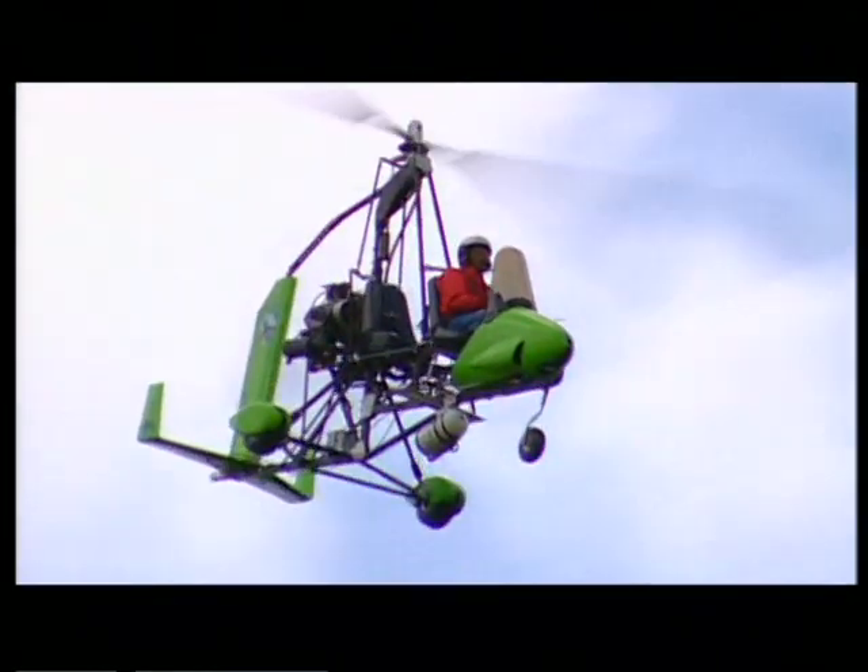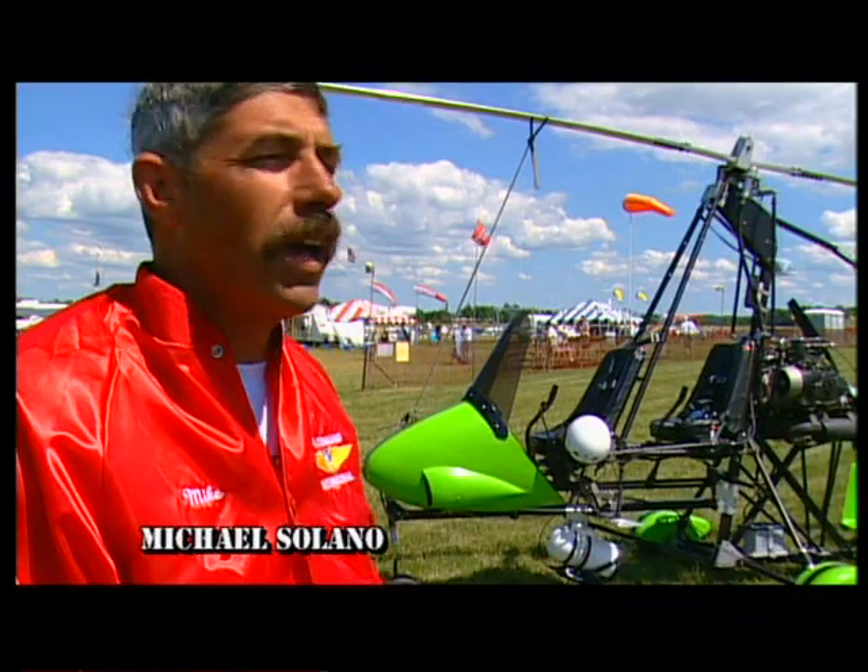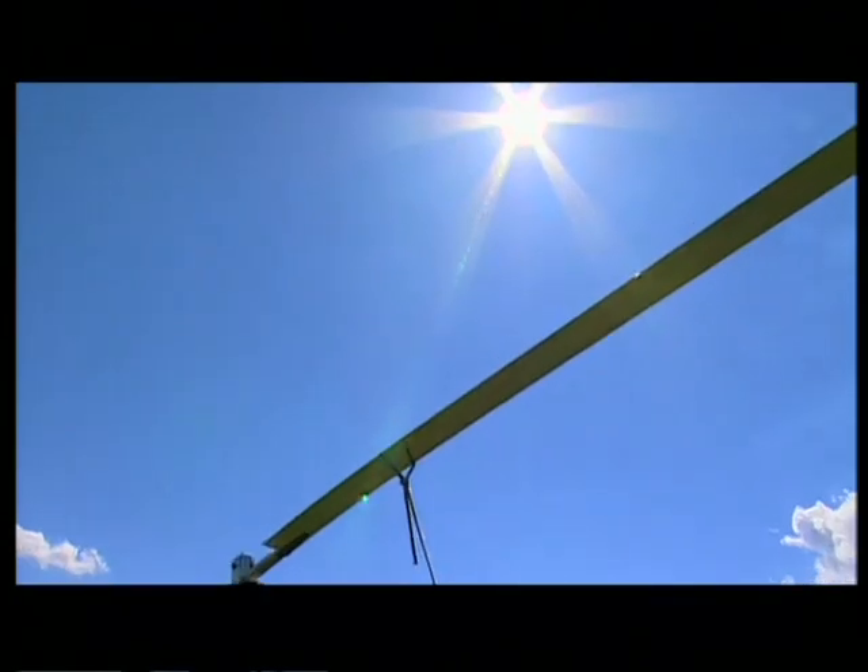My name is Michael Solano. I'm the factory test pilot for Air Command International and was the first one to fly the centerline thrust Air Command.